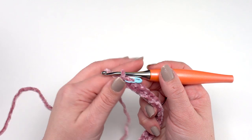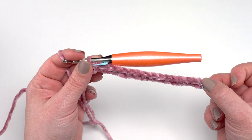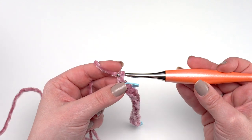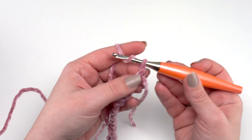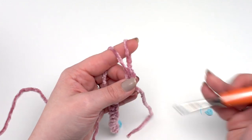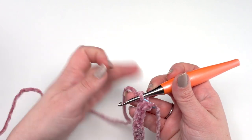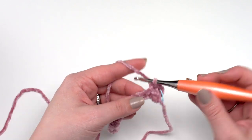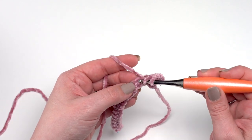Row two: chain one, then half double crochet in each stitch across until one stitch remains, then work two half double crochets in that last stitch — so we go from 41 stitches to 42. Start with chain one, turn, remove the stitch marker, work a half double crochet right in that first stitch, then replace the stitch marker to mark the first stitch of this row. Half double crochet in each stitch across until one stitch is left.